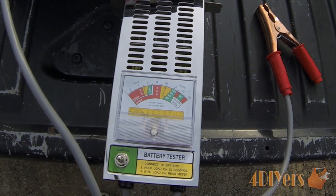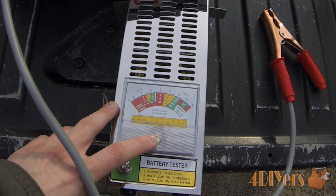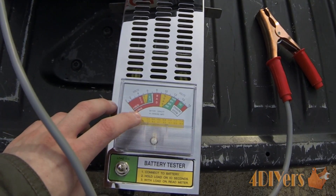When you purchase one of these meters, it doesn't necessarily mean the needle is going to be set to zero. There is a small adjustment screw on the bottom to set it to zero and move the needle back and forth.